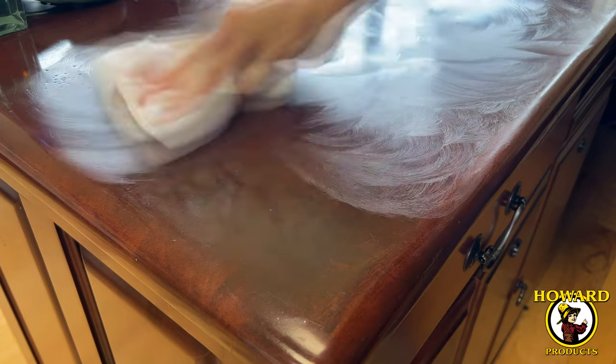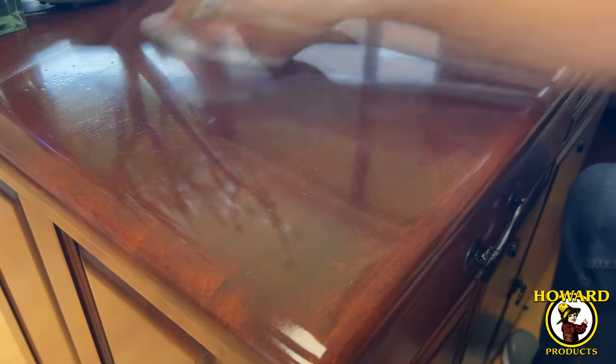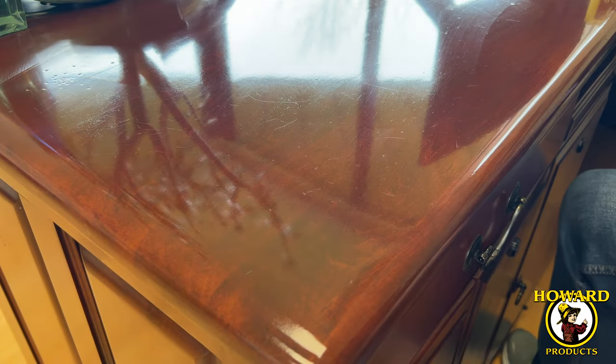It safely polishes out and buffs away fine scratches, oxidation, dullness, and haze. Restore Shine is perfect as the final step in rubbing out a new high gloss finish or restoring gloss to a high shine wood finish that has been dulled by steel wool.